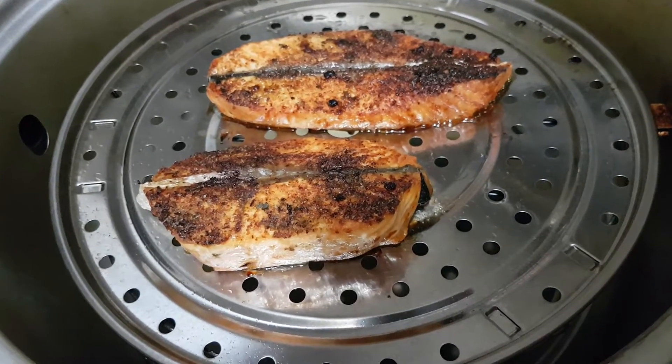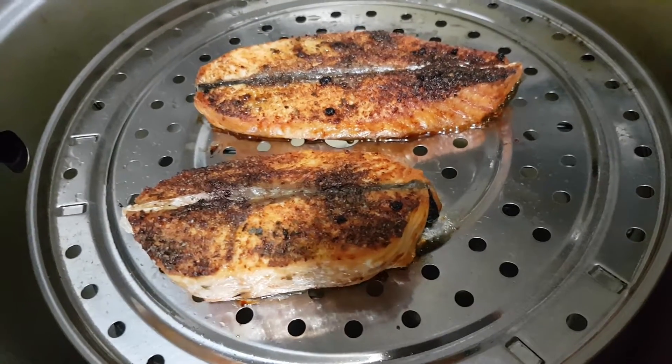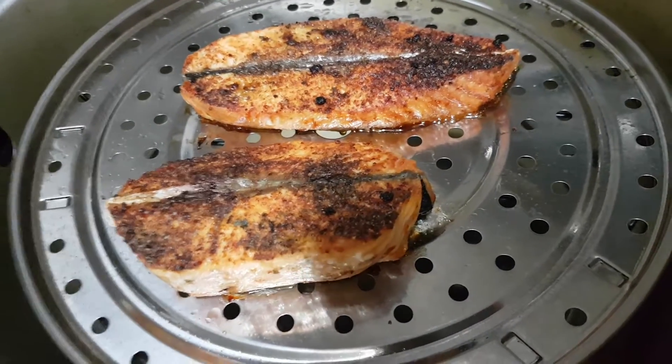Hi, I'm Nancy from Cooking with Nancy's channel. This is a trout, ocean trout. You can just put in some very nice fish seasoning and just air fry in a pan with a spray of olive oil.